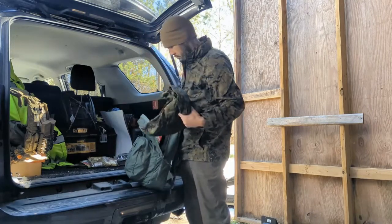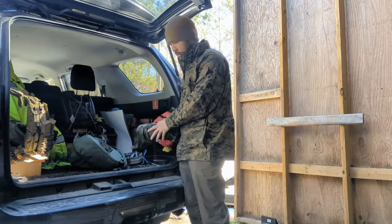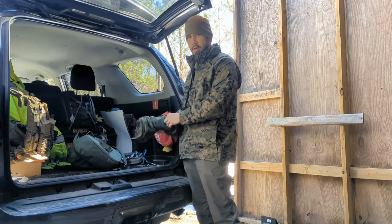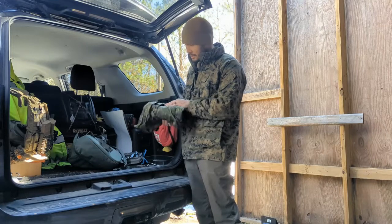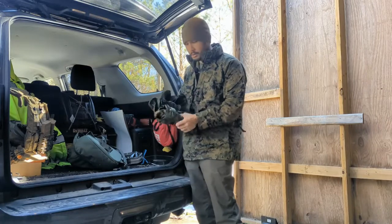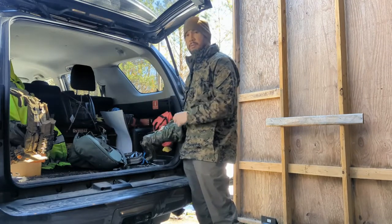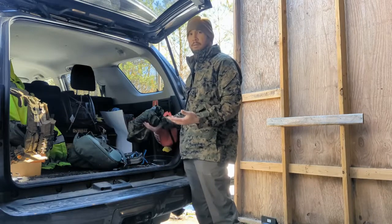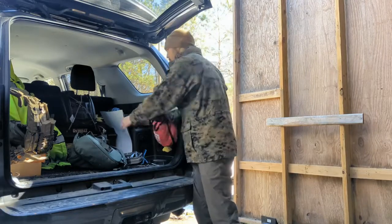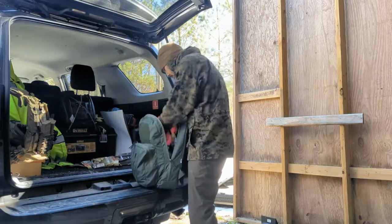I've also got some rain gear - nice camouflage rain gear that stays with the kit. This is a standalone kit, so if I buy nice rain gear it's dedicated to this. I got this from Beristelka - I think it's a Finnish woodland pattern, looks real cool. I never get to use it because it's dedicated to this kit. I put it in the kit so I'm never in a situation where I grab it and forgot to put my Gore-Tex back. It's a Gore-Tex top and bottom.